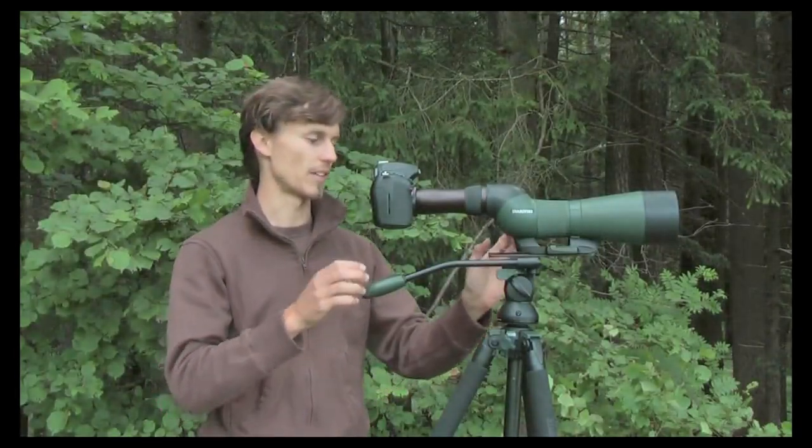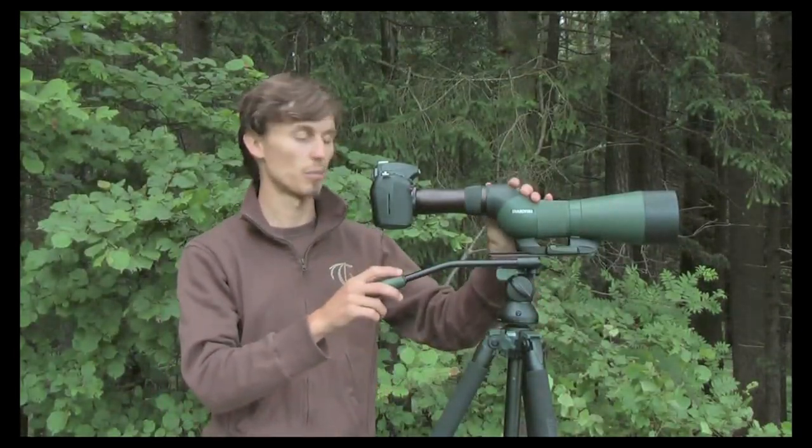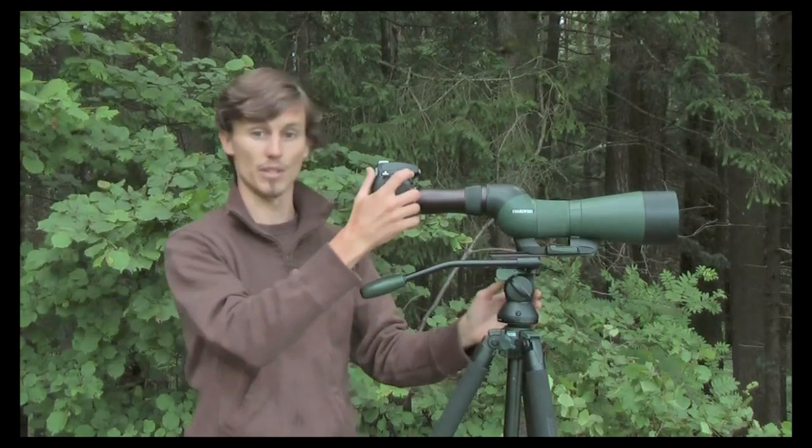The TLS-800 effectively turns your scope into an 800mm telephoto lens.